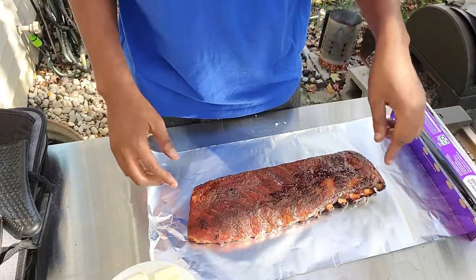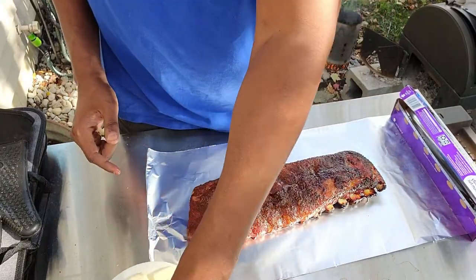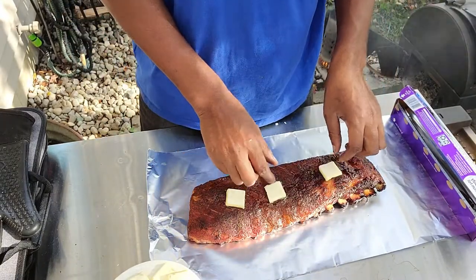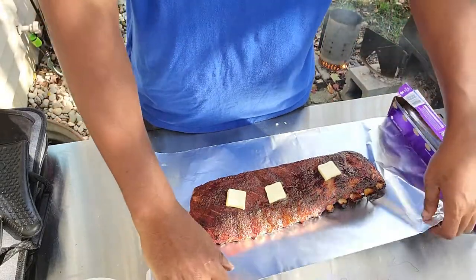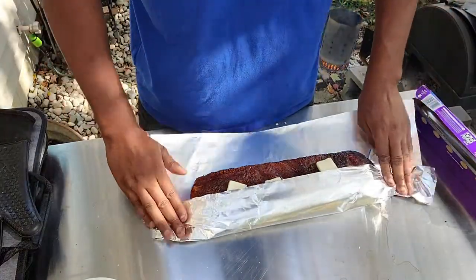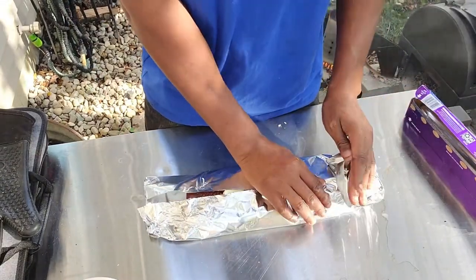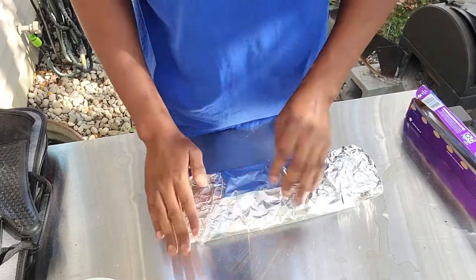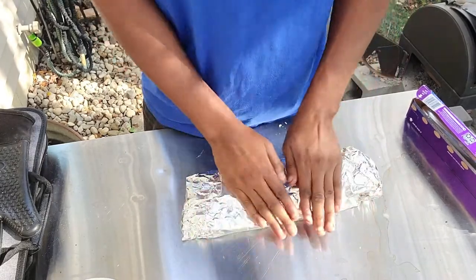We've got to do our last step. If you know me, I love putting butter on stuff for moisture — just to keep it going. Put about three pieces on these. We would normally sprinkle with brown sugar but since the rub already has brown sugar in it, we're not going to do that today. We're going to go ahead and wrap these in foil and leave them back on there for about an hour — maybe less, depending on if I probe them.